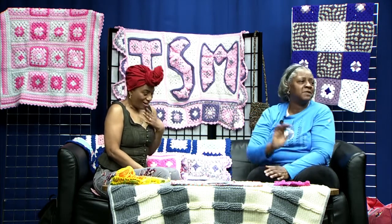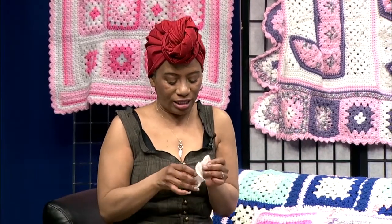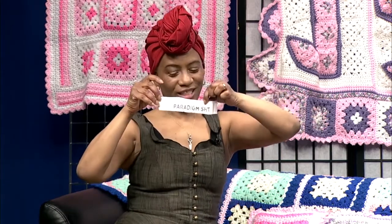One more thing — we have another new yarn from Cascade. I love variegated yarn, and what I do is work from the outside of the ball and sometimes from the inside, or alternate — four rows from the inside and five rows from the outside — to get interesting color variation. This yarn is called Paradigm — a very nice 100% cotton worsted weight yarn. Thank you again, Cascade Yarn!